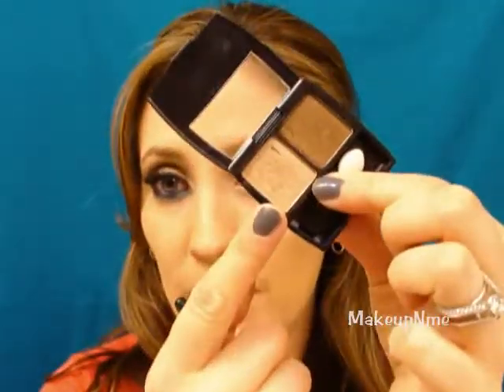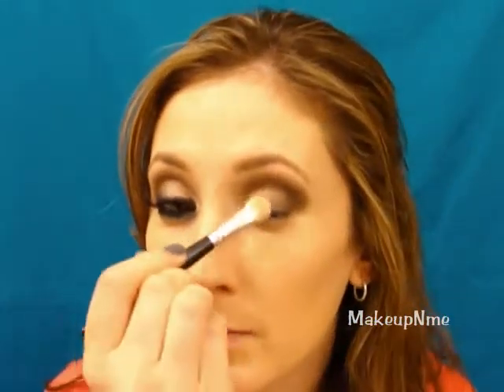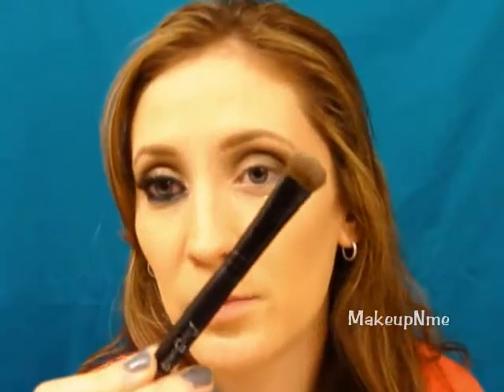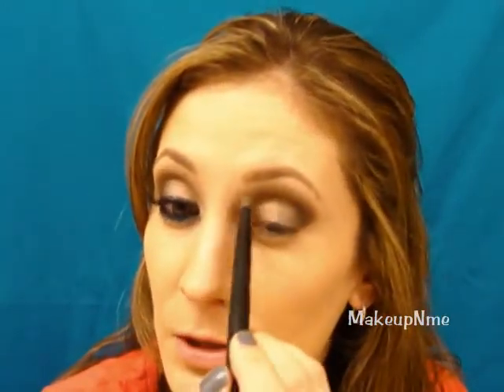I'm going to take that flat shader brush with the lighter shade and touch that up with the black, just to blend it together. Touch up the black again if needed — don't add any more product to your brush. You can clean out the outer edge with a Q-tip or wet wipe. Then take a blender brush of your choice and blend out the upper edge.